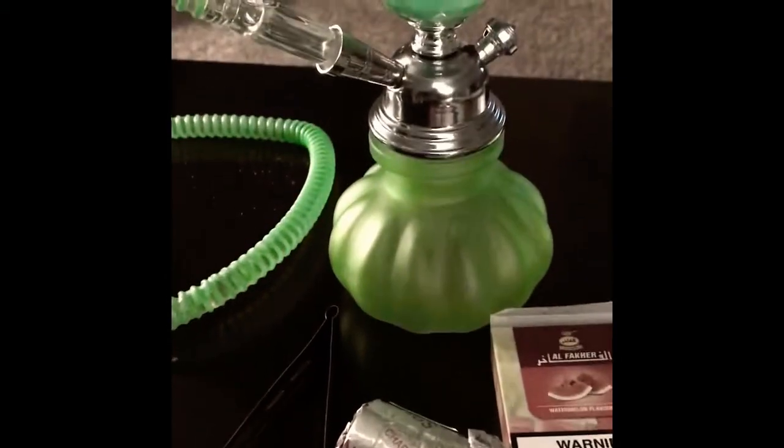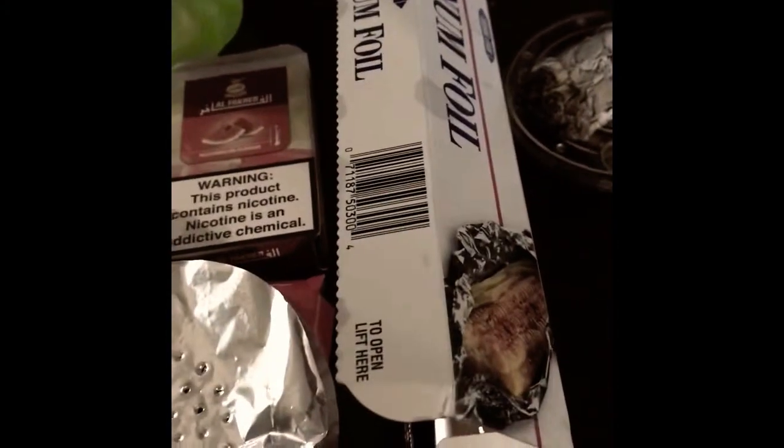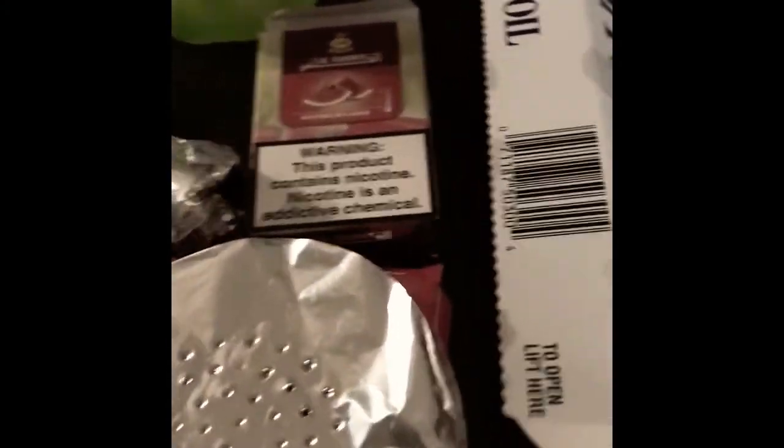The items that you will need for this will be your hookah, chalk, charcoal, tongs, shisha tobacco, aluminum foil, matches, and a lighter. I purchased this aluminum foil from the vapor smoke shop — it comes with holes already in it. Or you can tear off regular aluminum foil and poke holes with a pen, pencil, earring, anything to poke holes in it.